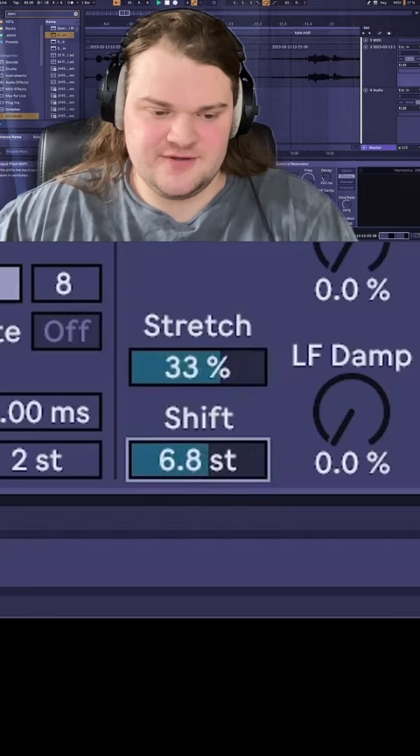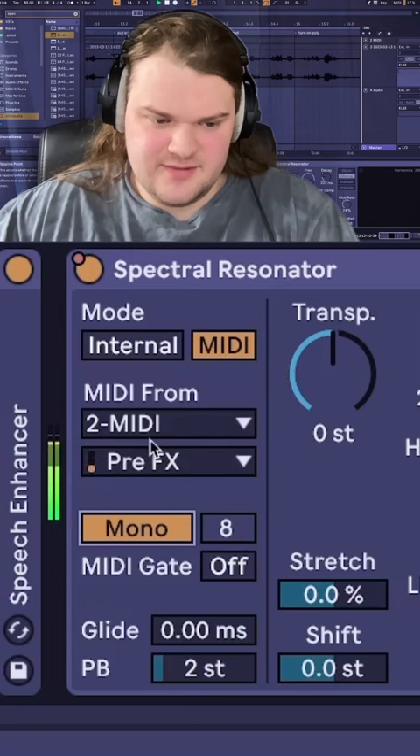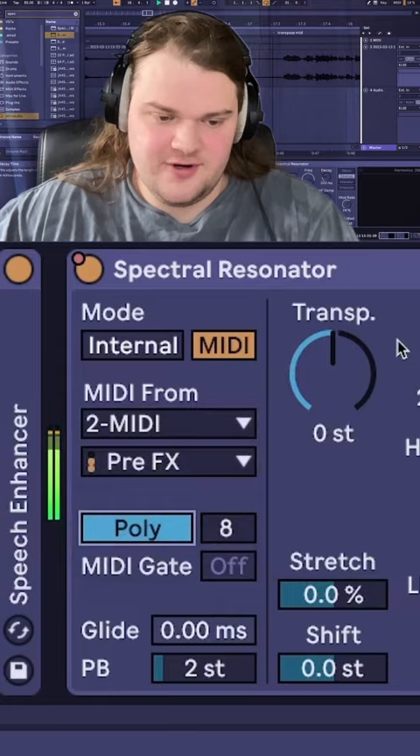It's also really cool to take MIDI from a MIDI track. If you put some MIDI down, take MIDI from your MIDI track, then turn on poly, you get this cool port and you can transpose something with this transposal.